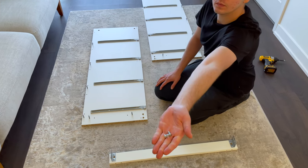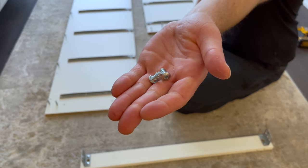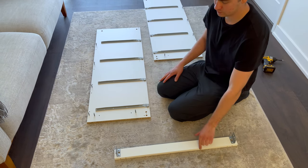Next, grab two more screws and attach the piece you just worked on to the left panel like this. Secure the brace using the two screws. The two screws will be going into these two holes.